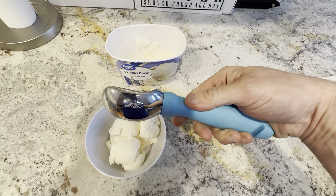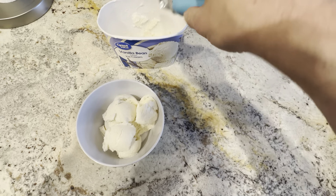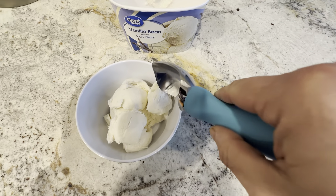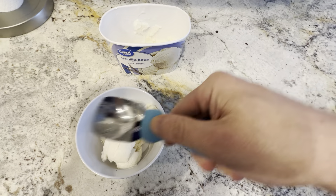This works really well. Typically on a different ice cream scooper I'd have to heat it up and get it nice and warm to scoop out — but this just gets some nice big scoops right here. Very pleased with this. Again, it's got some nice weight to it so you can really get into the ice cream.